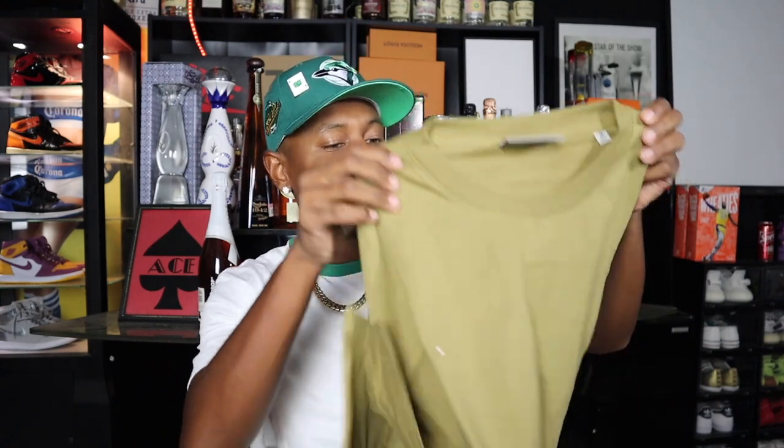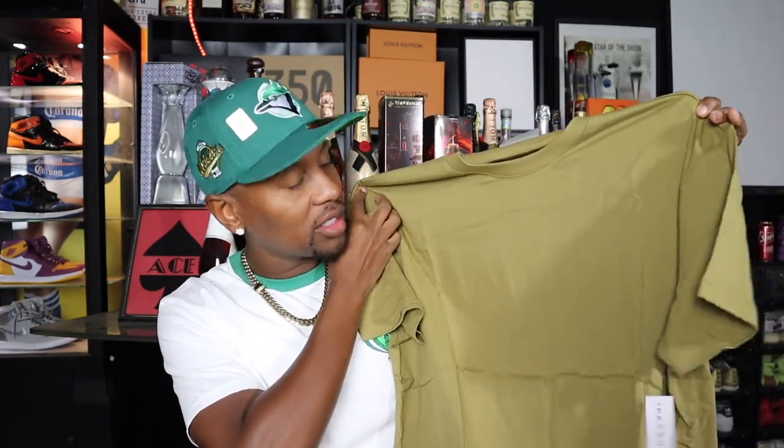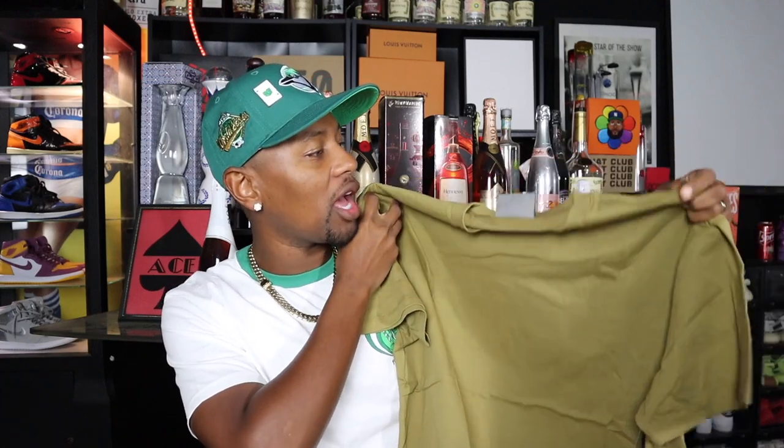I'm just kind of wondering how the fit is because I know he's into more of that big boxy style clothing, which isn't necessarily my favorite thing, but I just wanted to give it a try and I saw it was available so I went ahead and picked it up. Here we have the t-shirt and it definitely looks a little bit bigger than the shirts I normally wear.